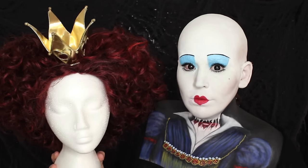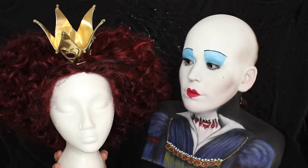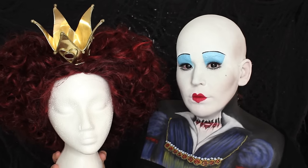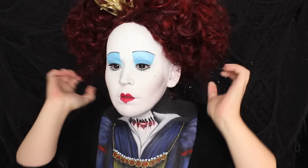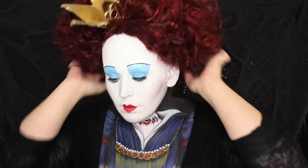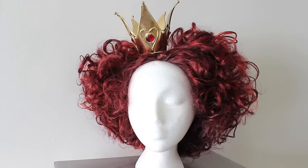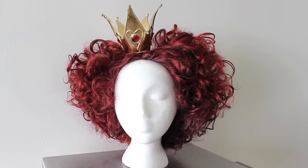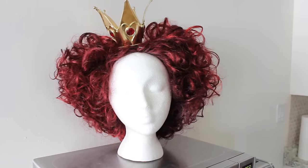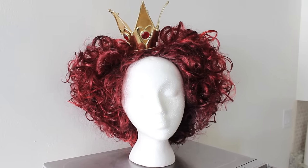The makeup is complete and now comes the hair. This wig is from Penny Lane Wigs on Etsy — I will link the shop below. They have all sorts of beautiful pieces, from princess wigs to celebrity wigs like Elvis and Marilyn Monroe, and this hair is of the highest quality. Nothing less for this queen.